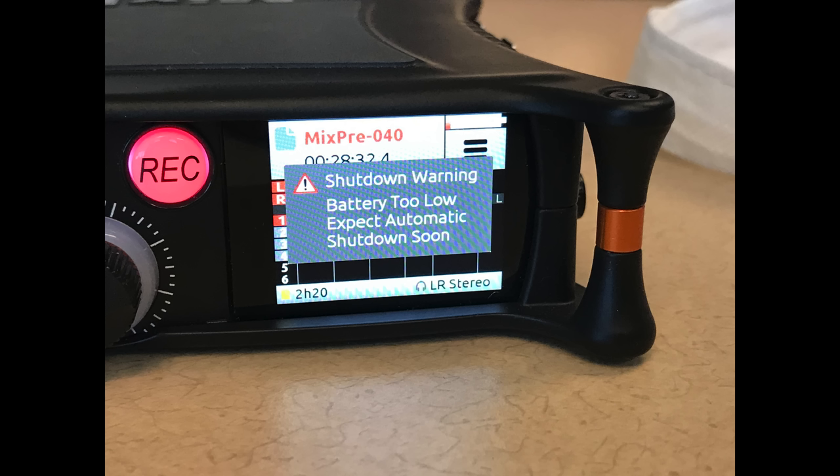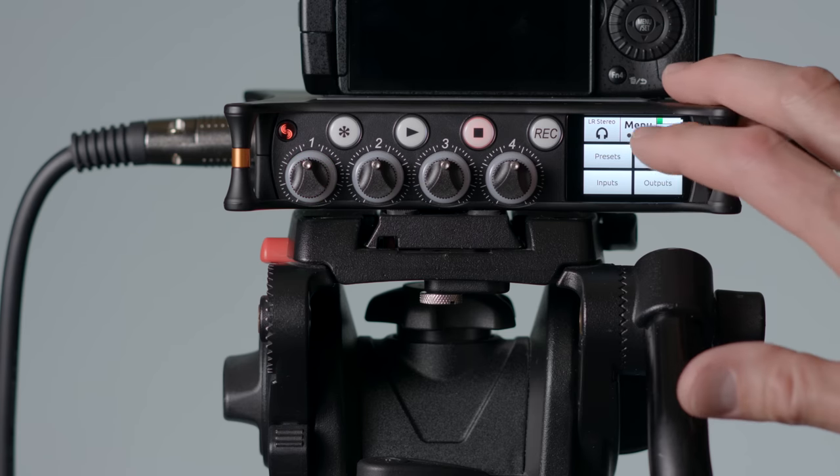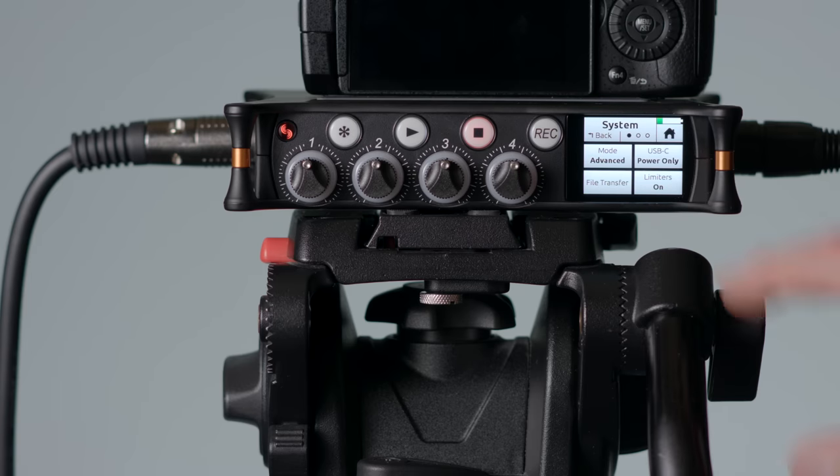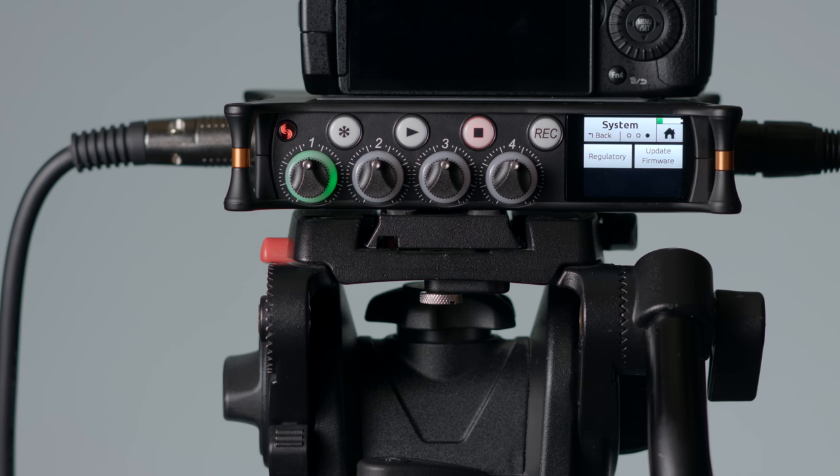Also, if you're recording and you run out of power, the Sound Devices MixPre will give you a note saying it's running out of power and will save everything and shut down — a nice feature. One thing I can say about Sound Devices is that they are very good about updating firmware. We've had this device for five weeks and have already had two firmware updates addressing all of the issues I had with the device.